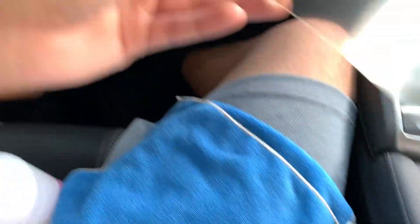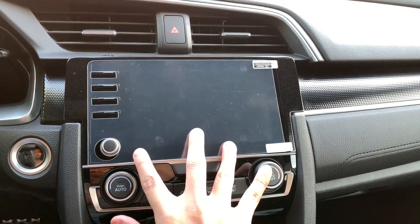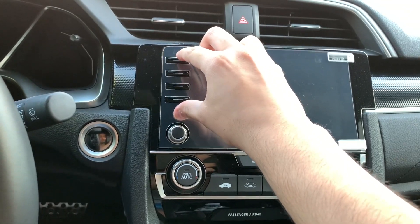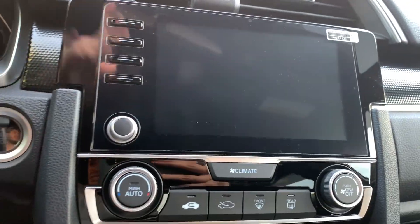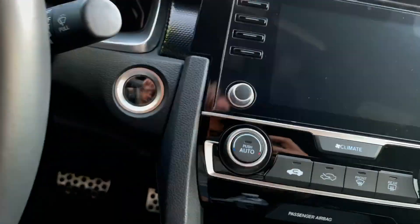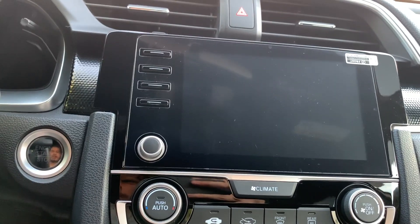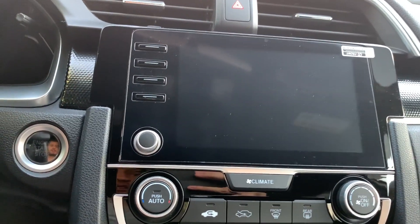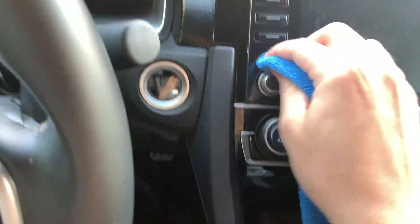To install the screen protector, first clean the screen, then peel layer one off the adhesive side and peel layer two off after. I'd recommend starting on this side — if you can get it lined up evenly here, the rest falls into place. I lined it up at the bottom, got it centered, and then let it fall into place. Be careful not to get a rag in there when pressing it down.